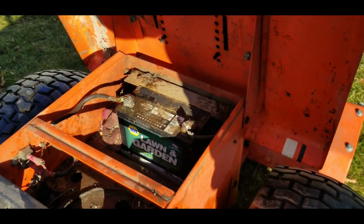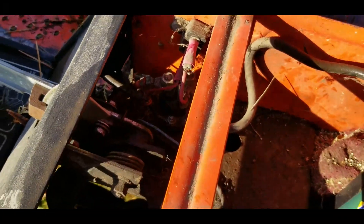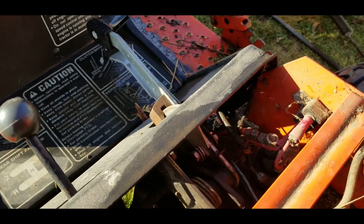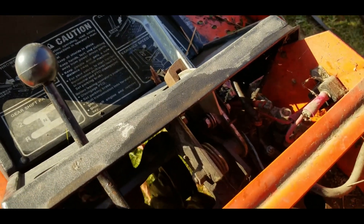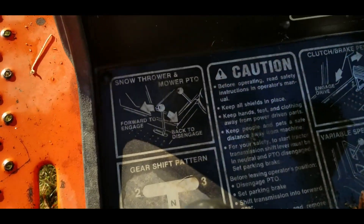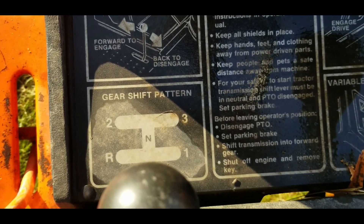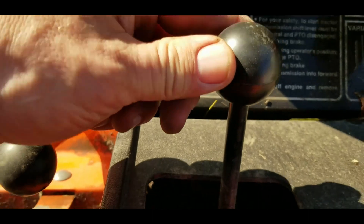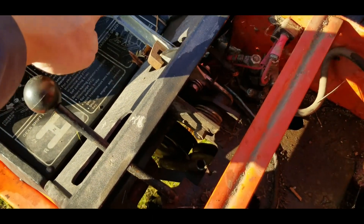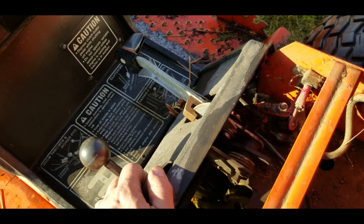Under the seat we've got the battery compartment, and this is where the starter solenoid is located. We've got a variator — a variable speed kind of thing. It's got gears here: one, two, and three, and neutral and reverse, controlled by this lever. Once you're in a particular gear, you can slide this up and down to adjust the speed while you're in that gear.